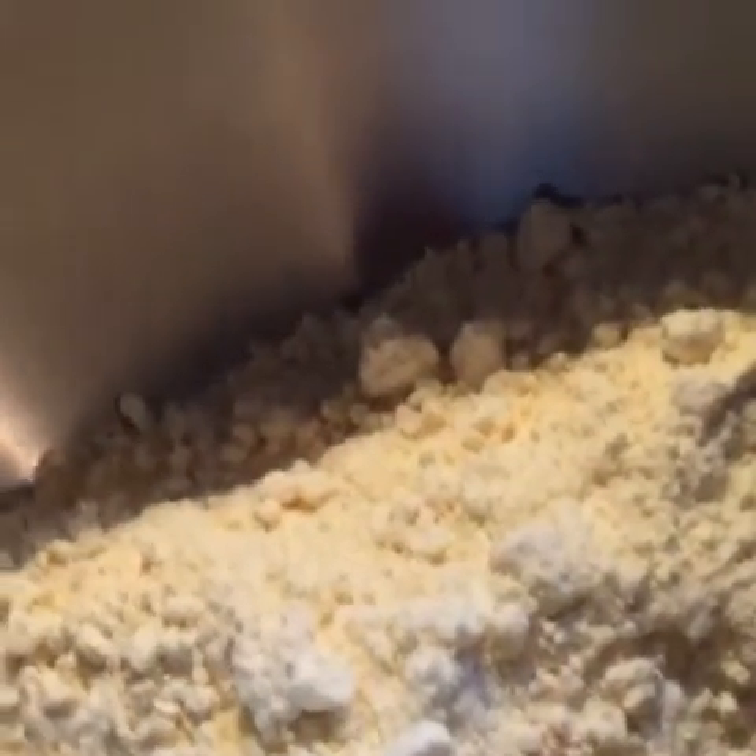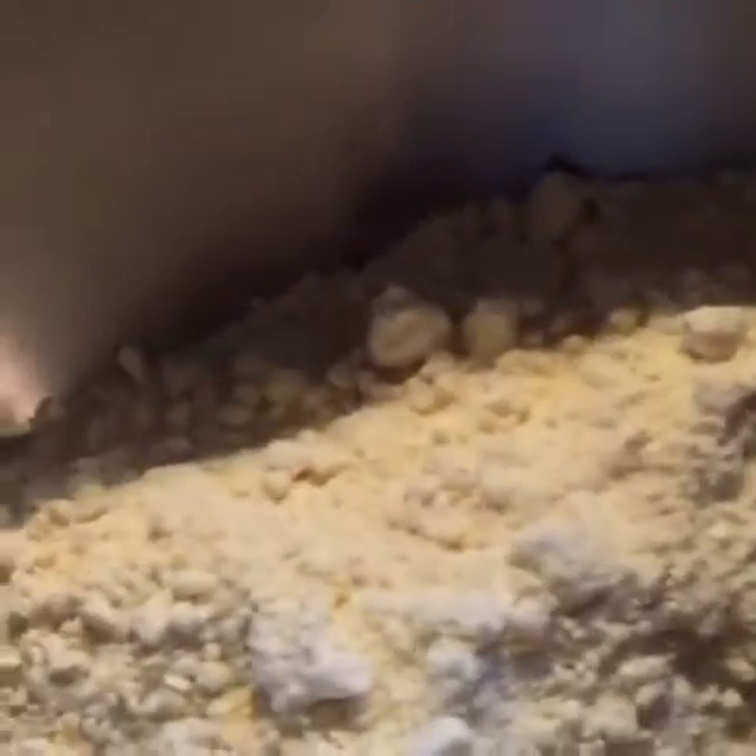For the first step, make sure your slow cooker is lined or sprayed so it doesn't stick. Next, you're going to take your classic yellow cake mix — or white, chocolate, strawberry, cherry, there are so many types — put it in your mixing bowl, then dump your melted half a stick of butter in there, and mix that up quickly.